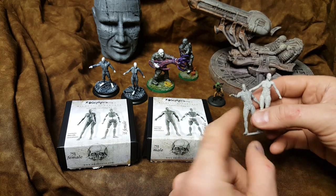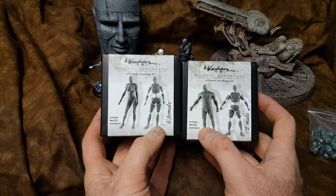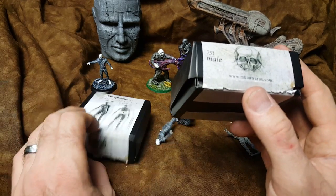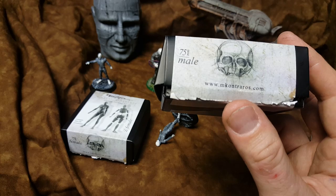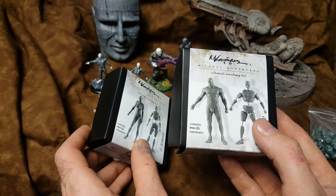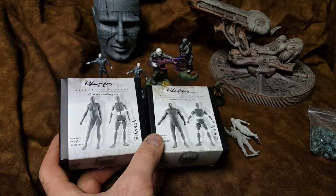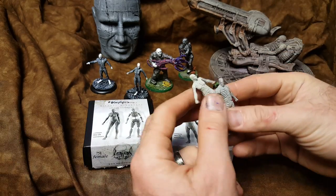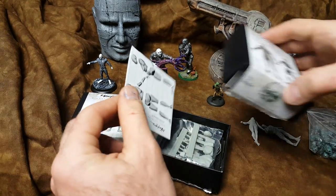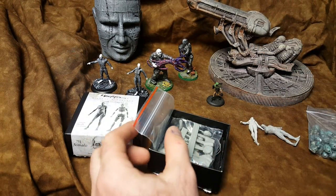Now these originally, before they had the body sculpted onto them, they were originally from this company. These are some mannequins. I'm trying to pronounce it but it's mkontraros.com — it's a company out of Europe. Contraros, I think is how you pronounce that. But these are some 75 millimeter figures. I accidentally bought the 75 ones because they were sold out of this scale. But originally these guys come nude and then you can sculpt whatever you want on them. So I'm going to open these up — these are 75 millimeter — and see kind of what you get in this kit and how it scales.